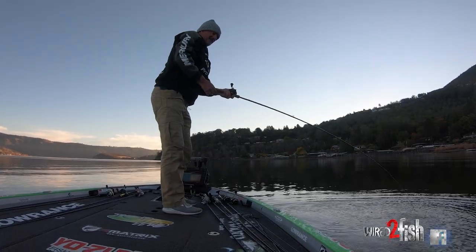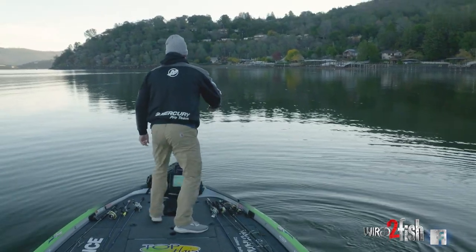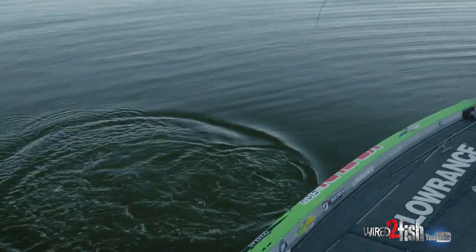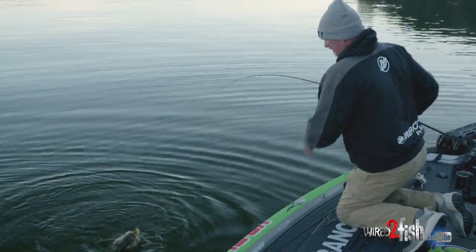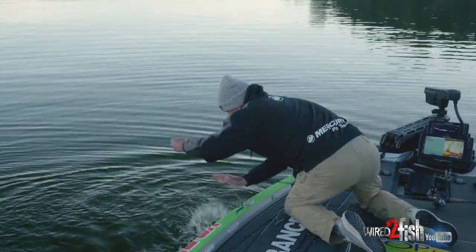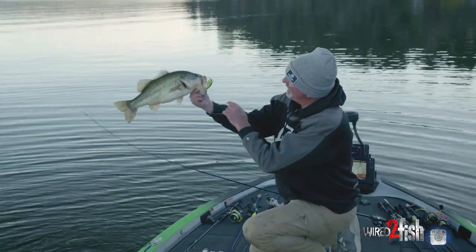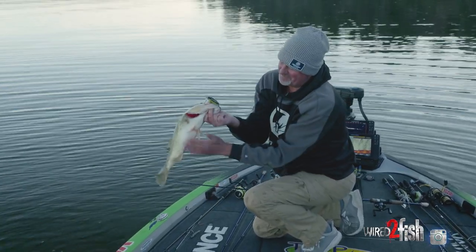It's kicking my butt, come on baby. There we go. Clear lake bass — catch them nice and fat in the fall.